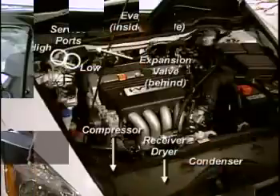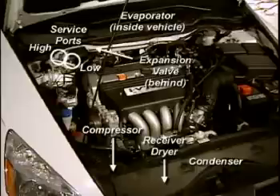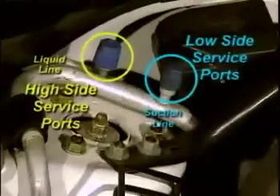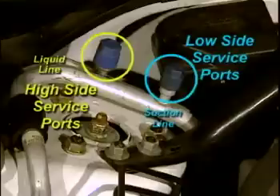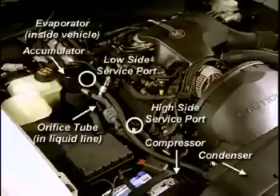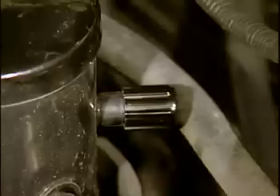Never attempt to charge the system through the high-side. To familiarize you with service port locations, take a look at the expansion valve and orifice tube systems on the following vehicles. This vehicle uses an expansion valve system — the service ports are mounted side-by-side, with the low-side port on the suction line and the high-side port on the liquid line. The AC system in this luxury car uses an orifice tube design. The low-side service port is located on the accumulator, while the high-side port is mounted on the liquid line between the compressor and condenser.